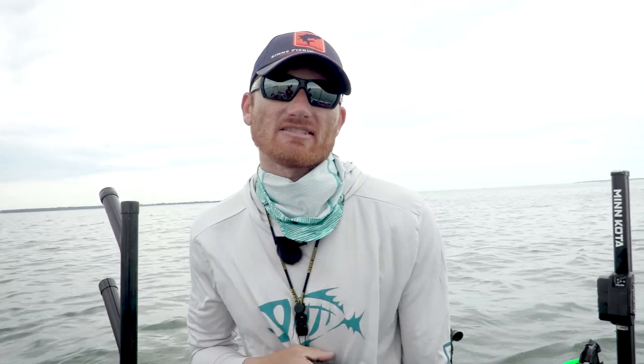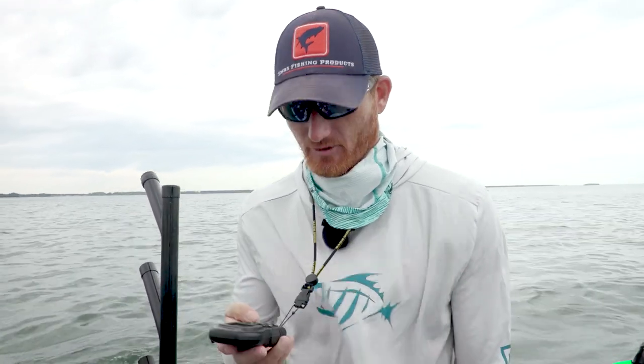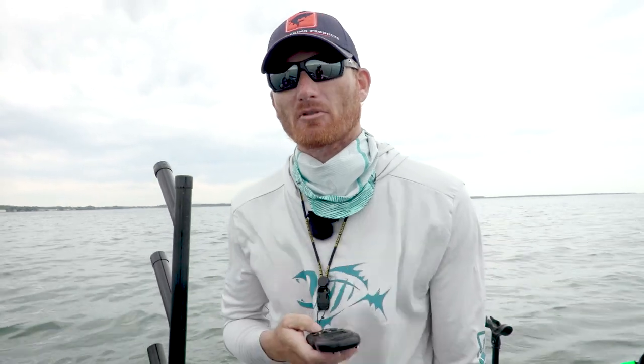Feeling cute. Might pull my meat — nightcrawlers. Get your mind out of the gutter, camera guy. That's what they call it, pulling meat. We pull plastic, now we're pulling our meat. Before we get y'all hot and bothered though, we're talking about nightcrawlers.